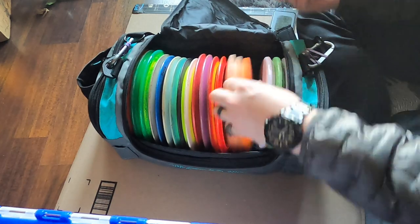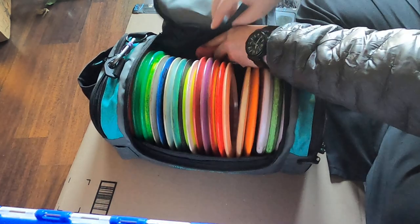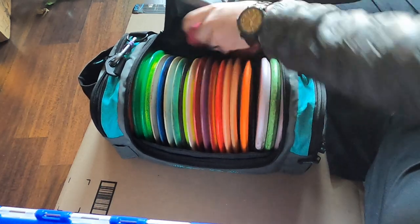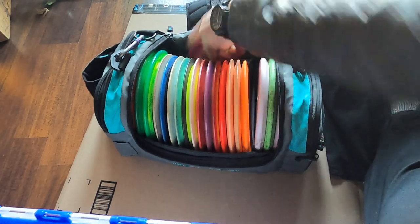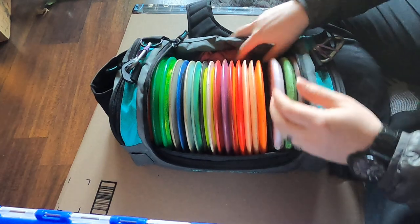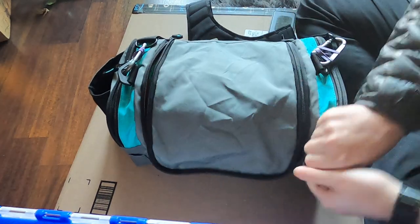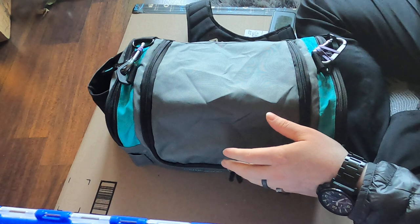I keep a rag in the back — it's not meant to be there, but when you roll it up and tuck it away it's kind of a perfect spot. It's a super nice, durable bag, and it's nice and open in the back.